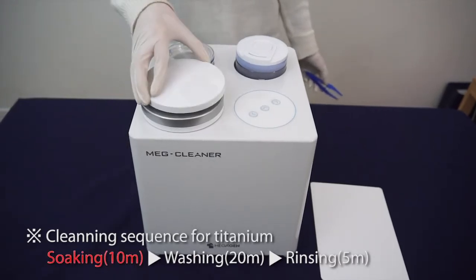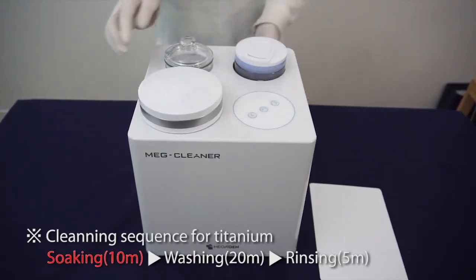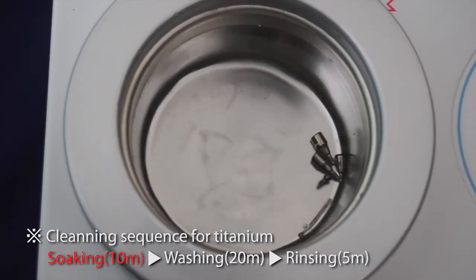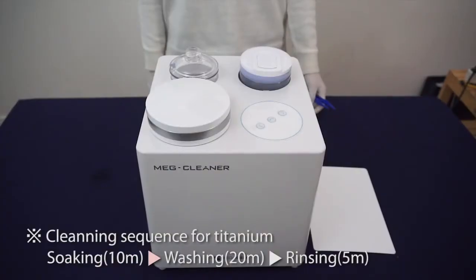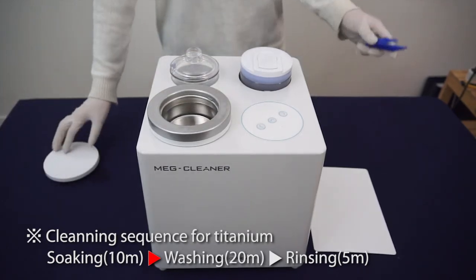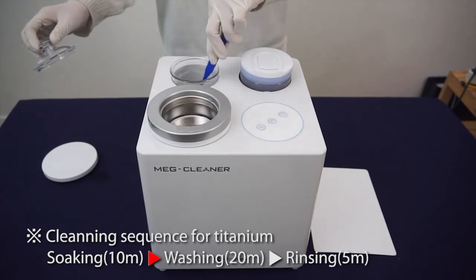Put in the object for cleaning, turn the soaking switch on, and wait for auto-power off after 10 minutes. After finished soaking, 20 minutes of washing — move the object to the washing jar by plastic tweezers for more effective removal. Put the object at the edge of the washing jar.